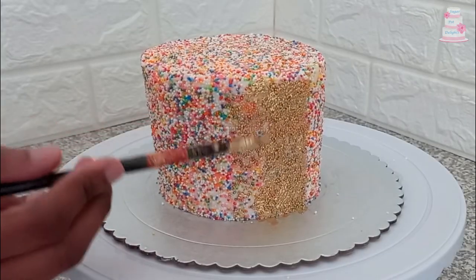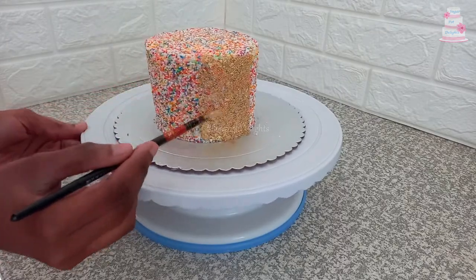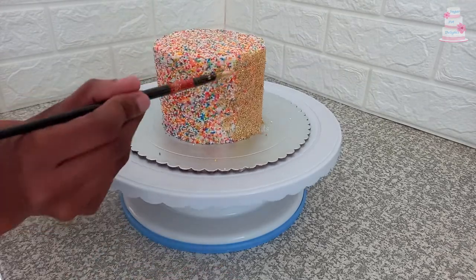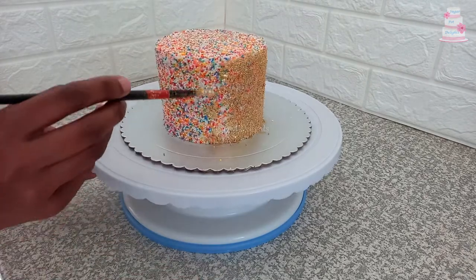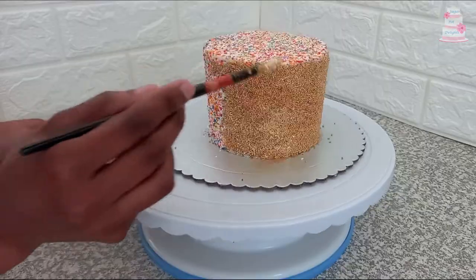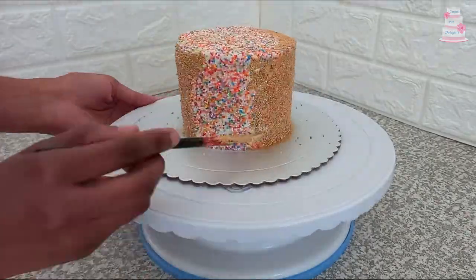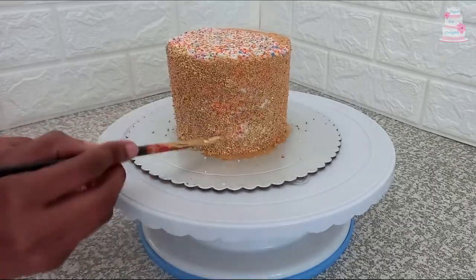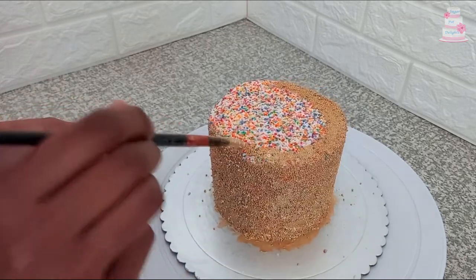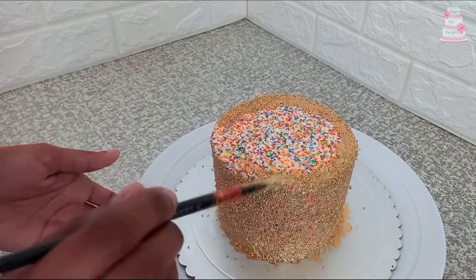Chill the cake before painting on with gold luster dust. You want to dab the paint on instead of spreading it on. The gold dust I've used here will be linked below. You could also cover the cake in gold sprinkles — this will save you the painting time. I applied two coats of gold luster dust.